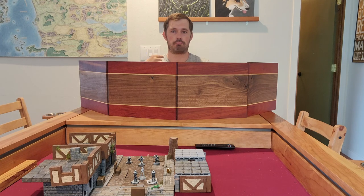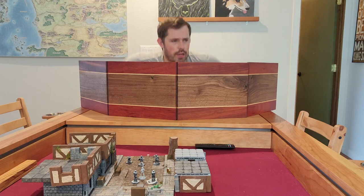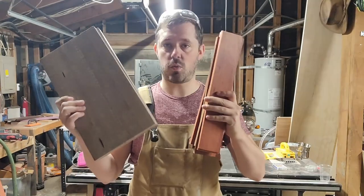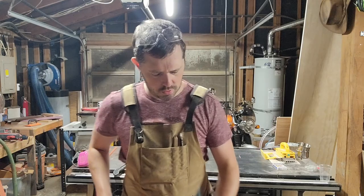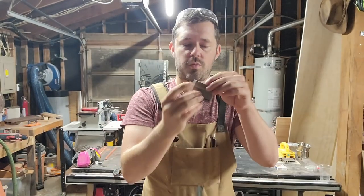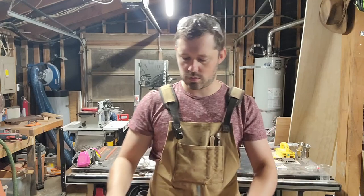Hi, I'm Taylor. I made this GM screen for D&D. Let me show you how. We've got some bloodwood, chunks of walnut, and some maple, doing a little design like that just to separate the different layers rather than just going straight between the two woods.